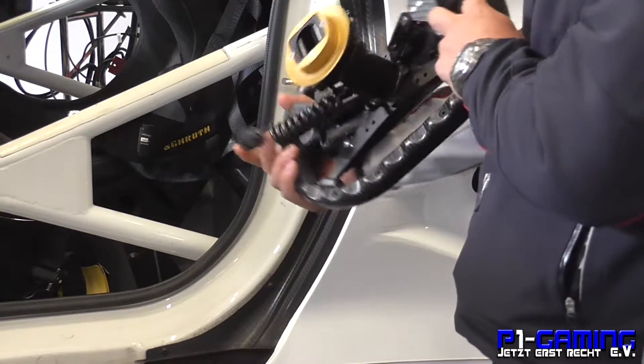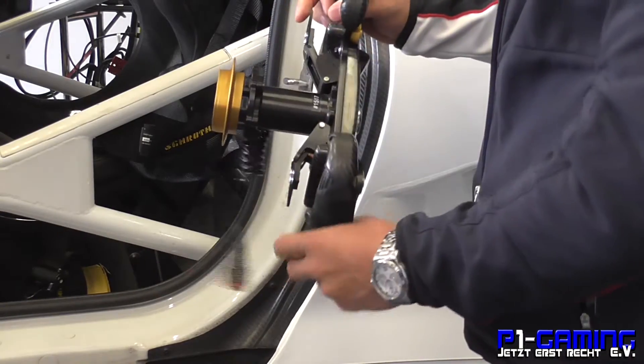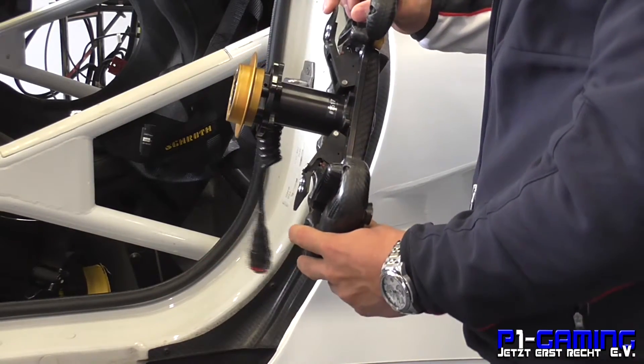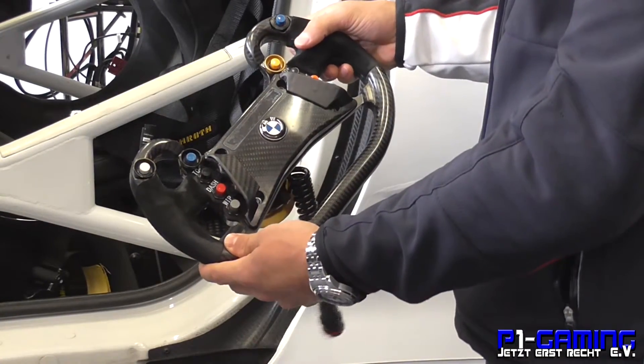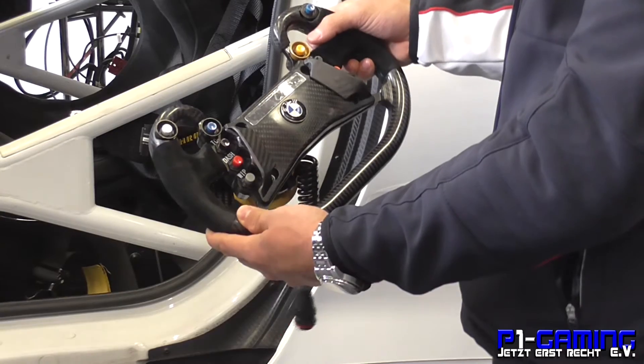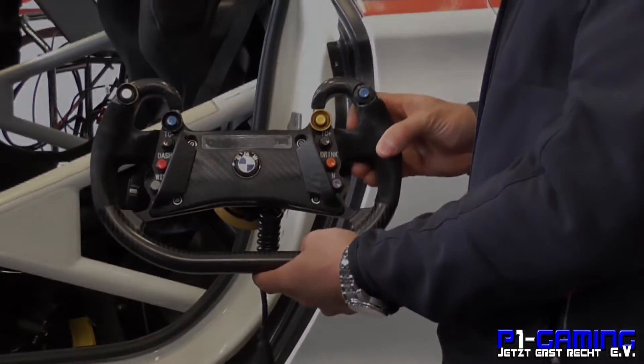To switch to neutral we have another button here, so we don't accidentally do it on track. And the normal paddle shifters are on the back. Yeah, it works — I like it. It's a nice steering wheel.